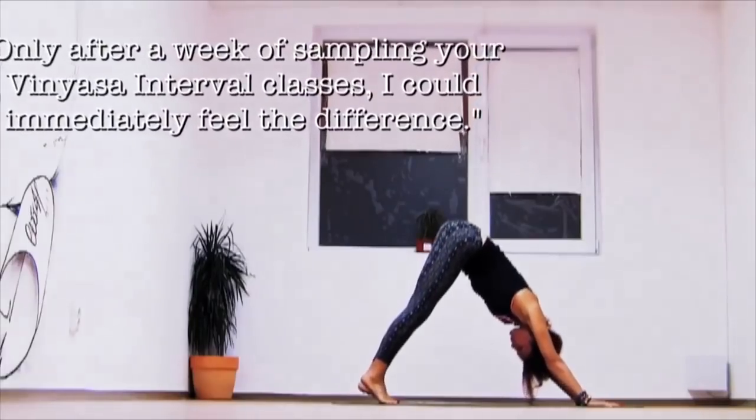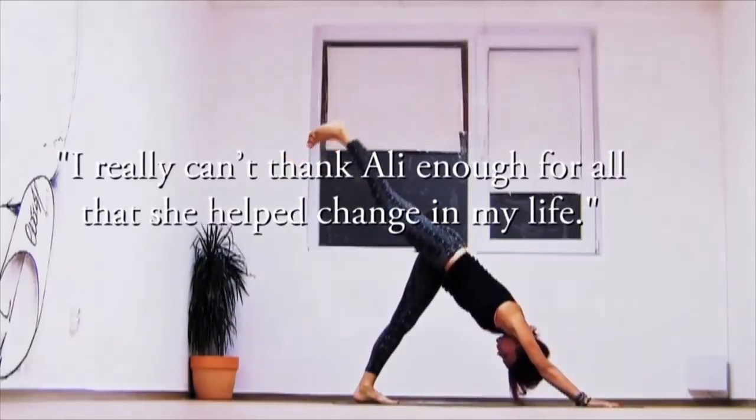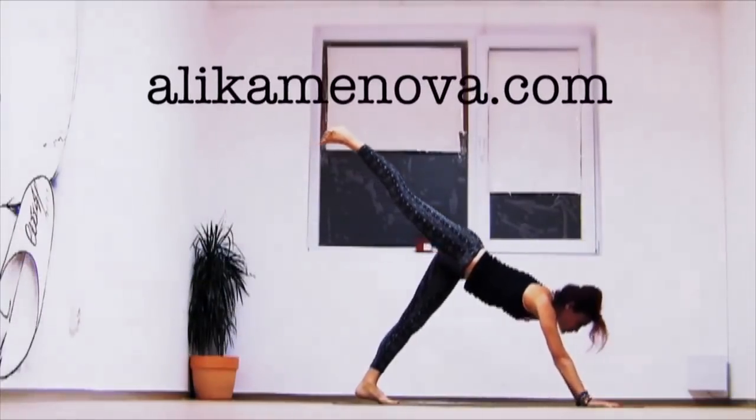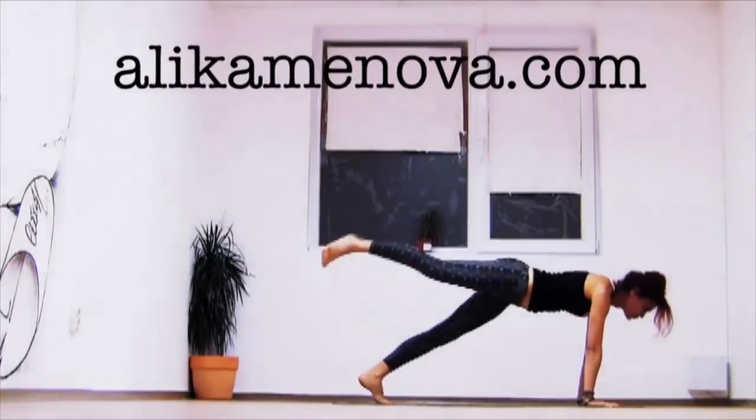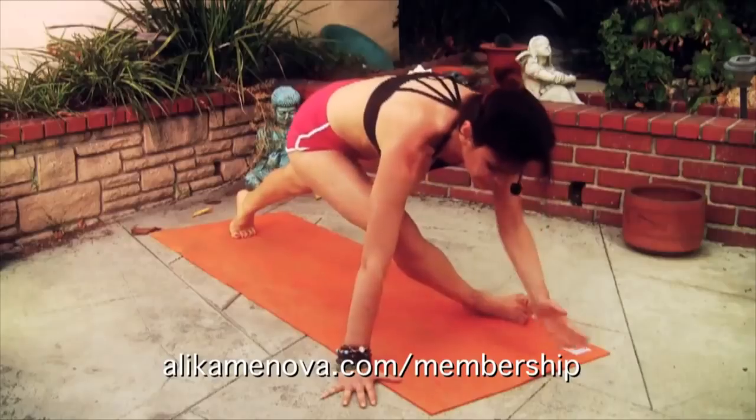I have thousands of testimonies from people that have done and followed my classes for years. Come on to my website and read through them — they're extremely inspiring. On my membership I have 400 classes and right now I'm adding a three-month beginner program that can get you into the more advanced classes.